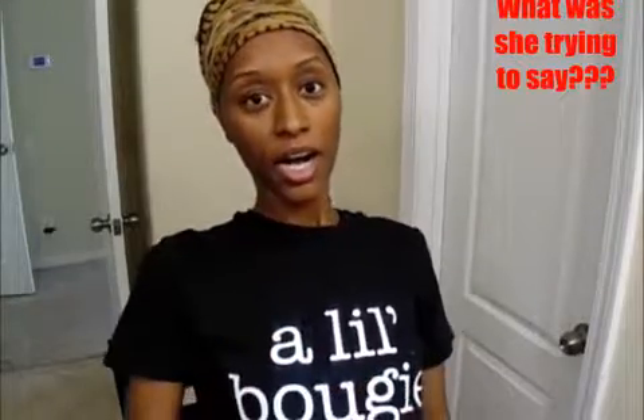Hey everybody, it's me Miss Meek Meek and I am coming at you today with a film. Today I'm actually doing quite a few, so if you see me with this same shirt on — my older sister bought me this shirt for Christmas.